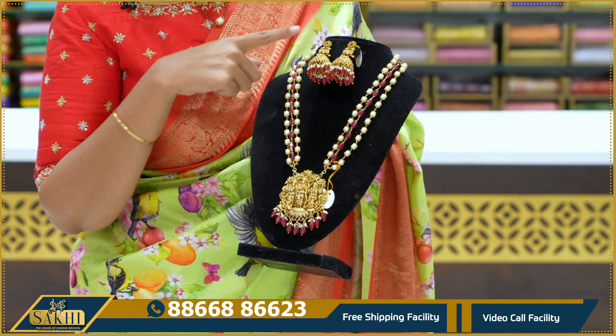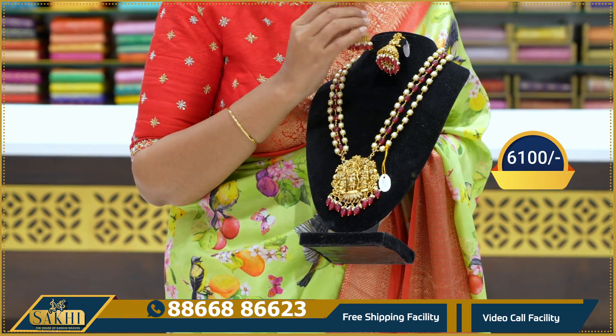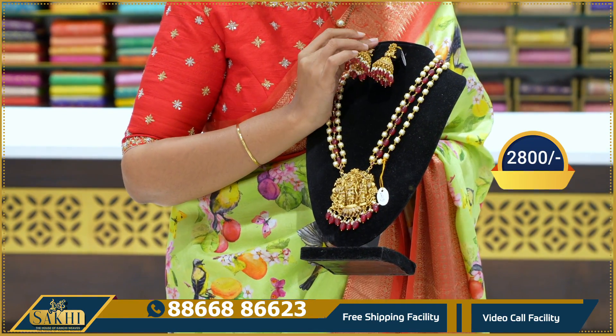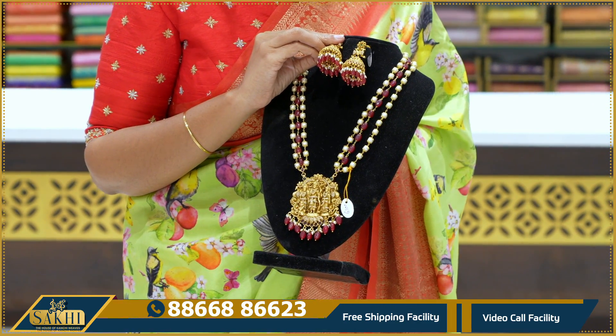We have matching hanging pieces. The price is $6,100. The neck piece price is $2,800. You can also get a screenshot or WhatsApp purchase.